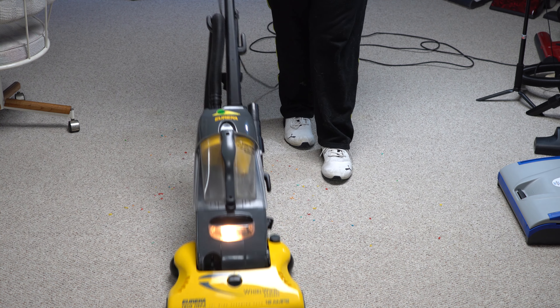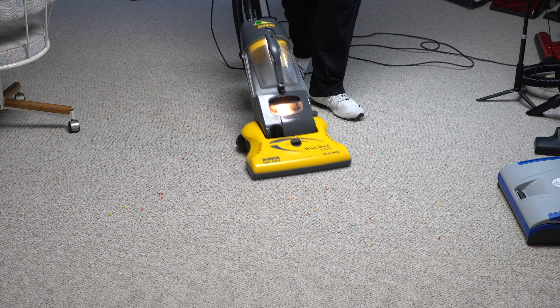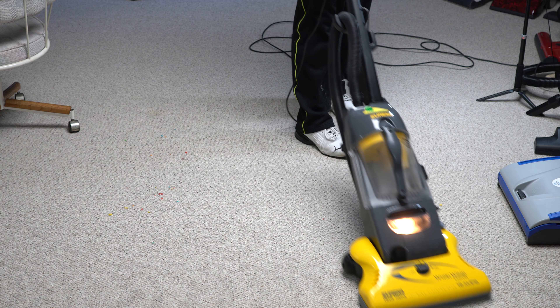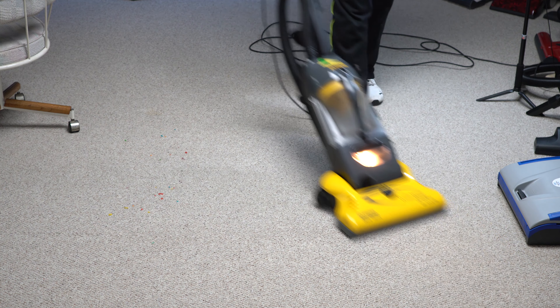Now this vacuum and I have a long history — not this particular one, but this is something that was really common when I first got into turning wrenches on vacuum cleaners. And this is one of the early bagless designs.